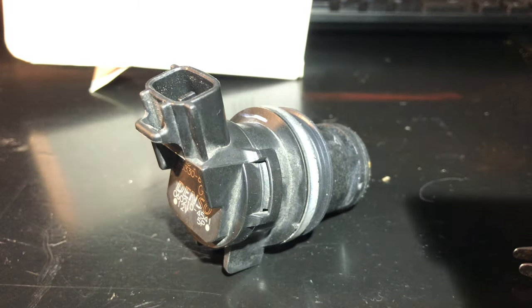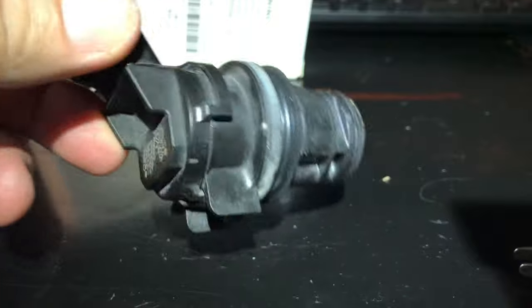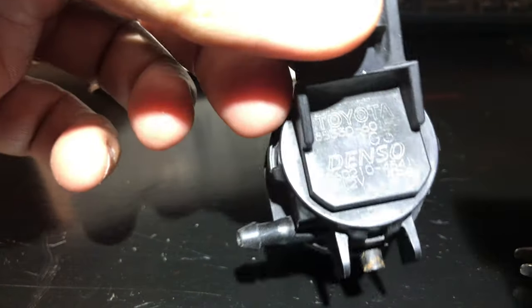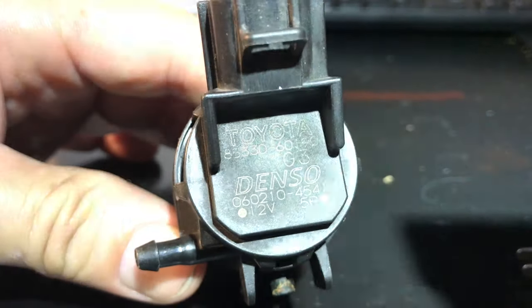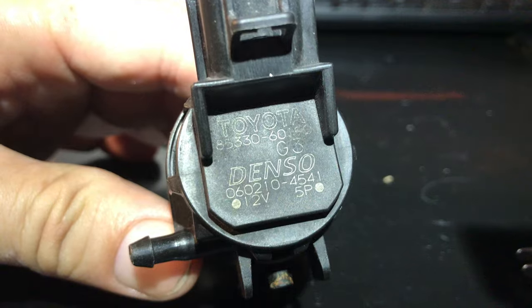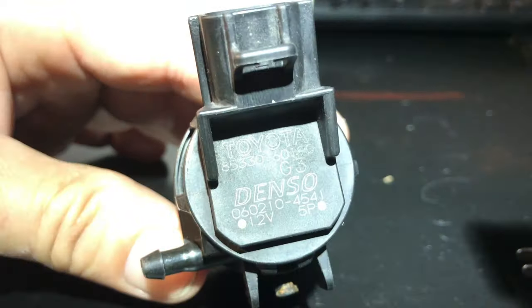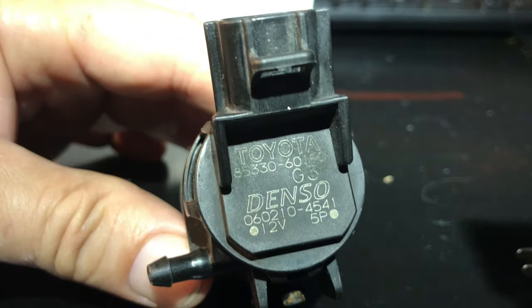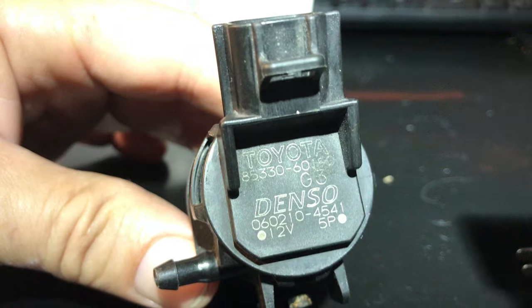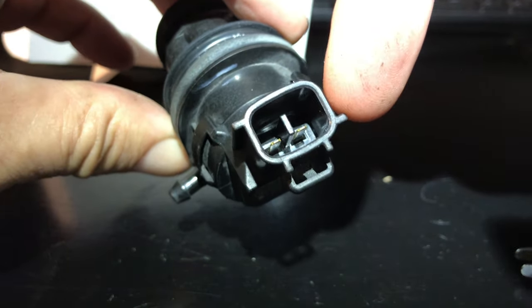Welcome back. Today's video, we have an automotive windshield washer pump. This is a Denso OEM from a Toyota — it even has Toyota on it. This is a Toyota OEM part from a 2012 Toyota Sequoia. I have three motors on this washer system: there's a headlight one, a rear window washer motor, and this one. They are different parts and have different connectors for each one.